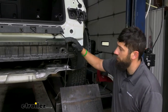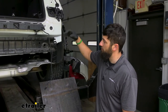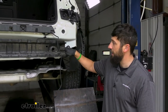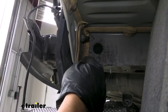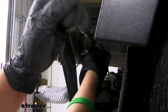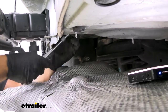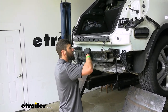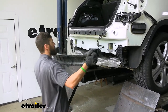Next we need to remove our bumper beam. The bumper beam is held on by studs that go through holes in the body with nuts on the back side. We're going to take a 16 millimeter deep well socket — there are four nuts per side, so we'll come to the back side, remove all eight nuts, and our bumper beam should pop off. There is an adhesive around the flanges, so you'll have to pull down to break that adhesive and wiggle it back and forth to remove it completely.